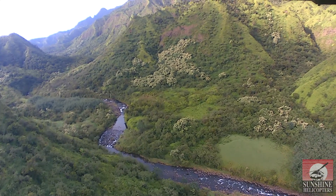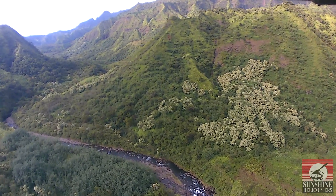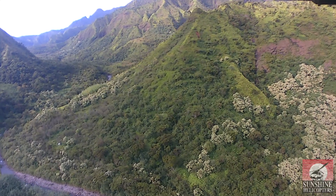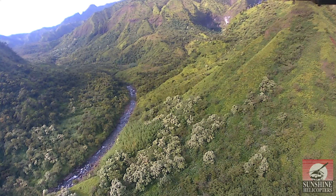The green carpet you may notice along the sides of the river valley is just one of the many varieties of ferns — we're having a statewide staghorn fern.